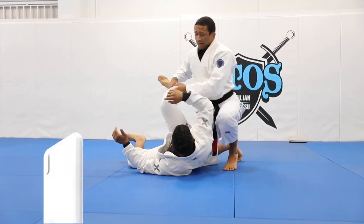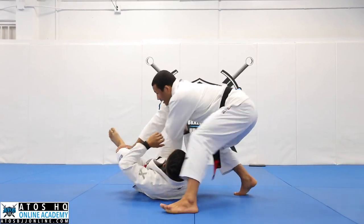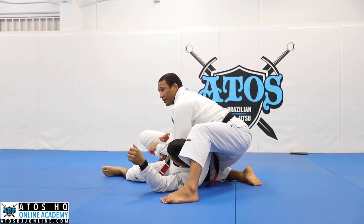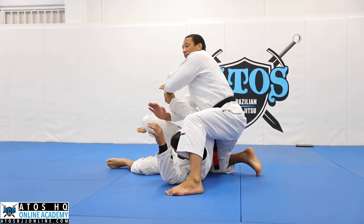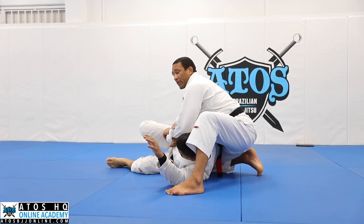Now, if he has the sleeve grip like this, and I walk him down here, I like to attack the Kimura right here, because the Kimura is a really strong grip to attack the back. And it's typically when a person keeps the sleeve, this is going to be the best way to secure the position.